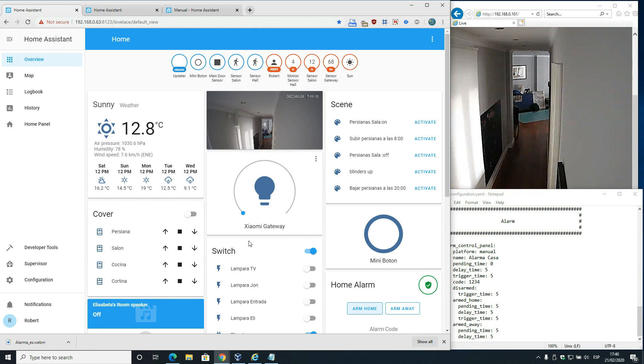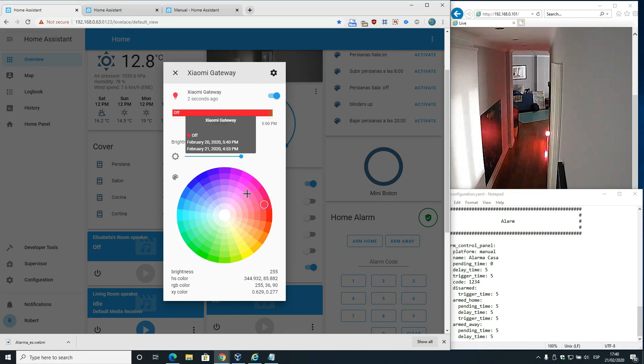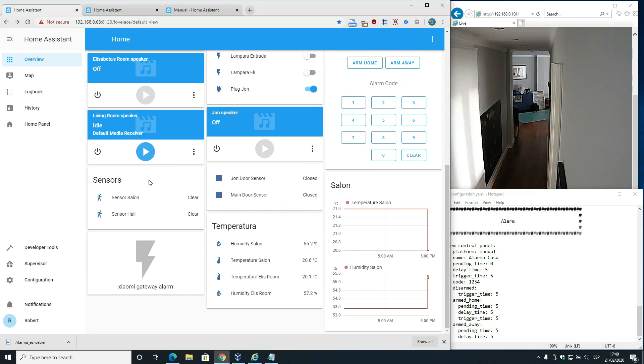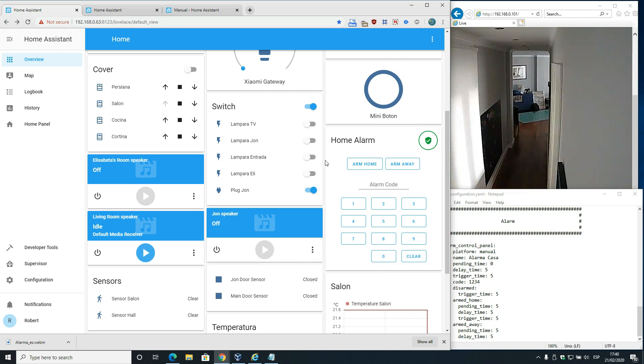As you can see, the Xiaomi Gateway is already in the dashboard and it's working. You can see the IP camera here, changing the light - it's working fine. I also have a few components: three Google Minis, Xiaomi motion sensors, door/window closing sensors, and temperature sensors. But what we're going to talk about is the HOME ALARM dashboard.